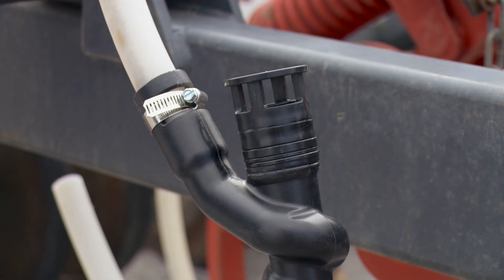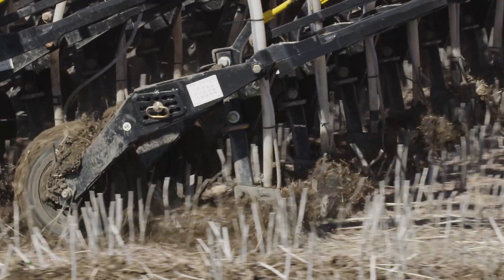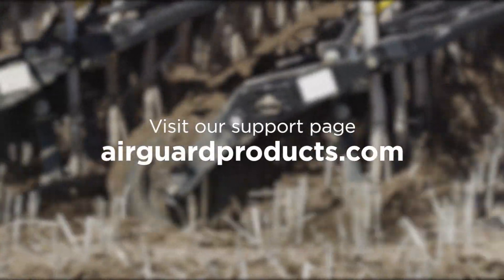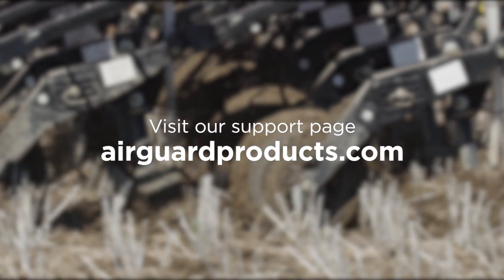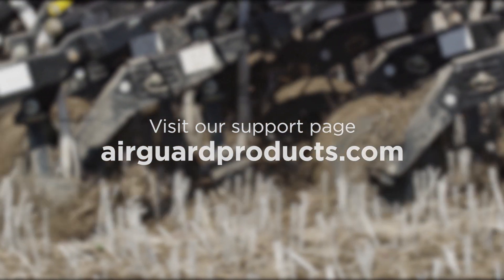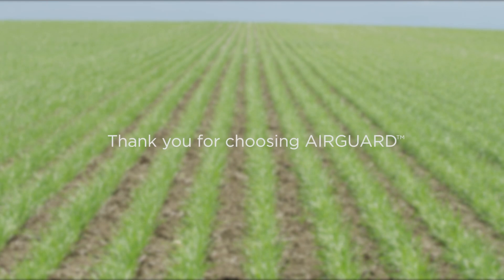Congratulations! You are now ready to seed with the added protection of AirGuard seed break technology. For more information or support on using AirGuard, visit our support page at AirGuardProducts.com or call 1-604-744-0070. Thank you for choosing AirGuard.